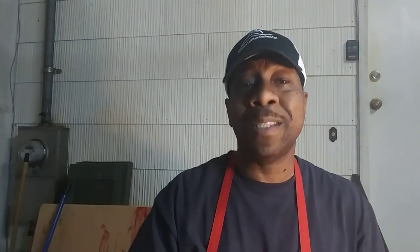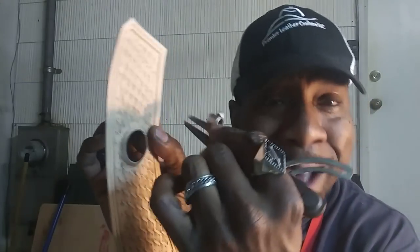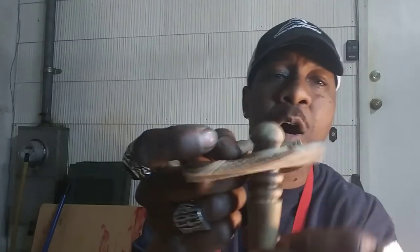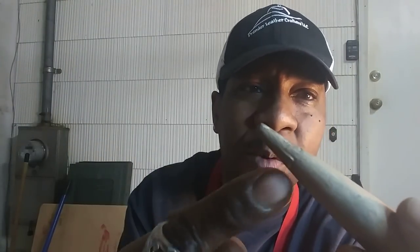I come back with my wing divider — $1.99 at Harbor Freight — and I use that on the outside of my tracing line. I trace that inner circle and that's the part I cut out. I cut out that inner part using the outside of the stone as a guide, then come back with a burnishing tool — this one fits perfectly in a drill — and after moistening it with water, I burnish that edge all the way around.